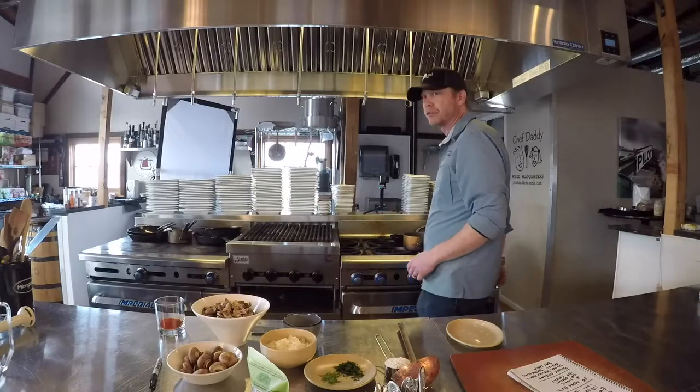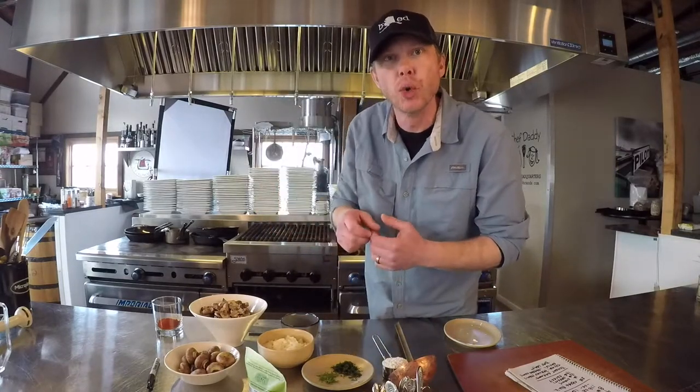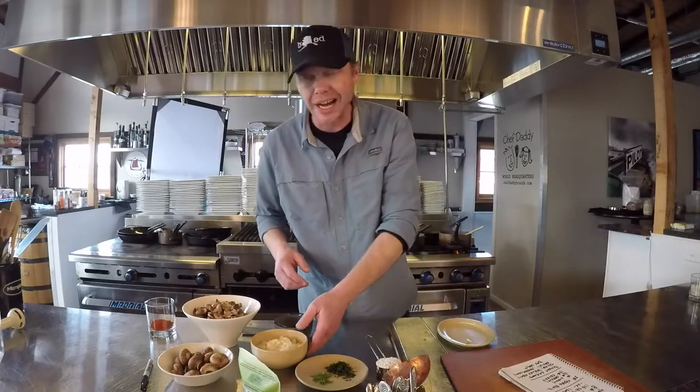We're going to make this velouté a little bit backwards. We'll add the melted butter first, then add our onions, garlic, and mushrooms, and cook those down a little bit. Then we'll add our flour to that mixture to create a mushroom roux. What happens is the flavor of the mushrooms attaches to the fat molecules of the butter, making a mushroom butter — more intense in flavor and more mushroomy.